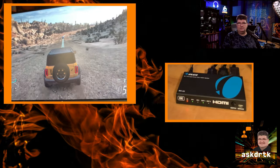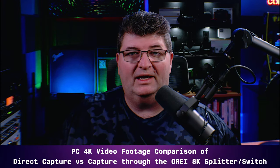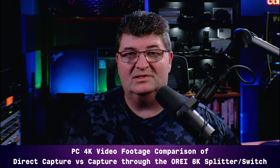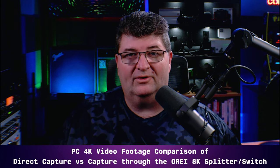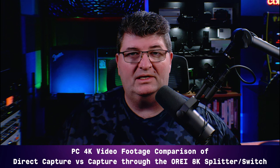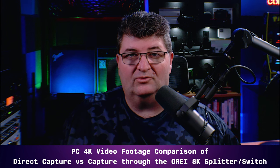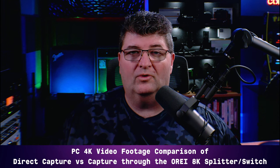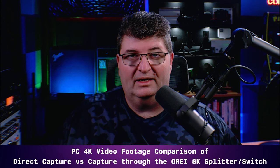Now we'll get into some game footage to see what, if any, effect this unit has on the signal — color, brightness, et cetera. First up, we have PC footage recorded at 4K60. I upload to YouTube at 4K30, so you'll see 30 on screen, but this was recorded at 4K60. On the left side of the screen is a PC connected directly into my Elgato 4K60 Mark II. On the right side, I've inserted the O-Ray 2.1 splitter switch in between the PC source and the Elgato capture card, so you can see side by side whether there's any visible difference in image quality.